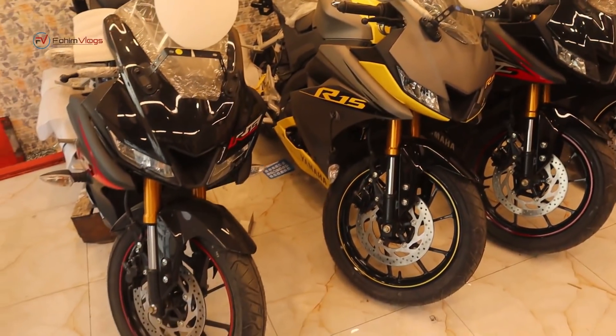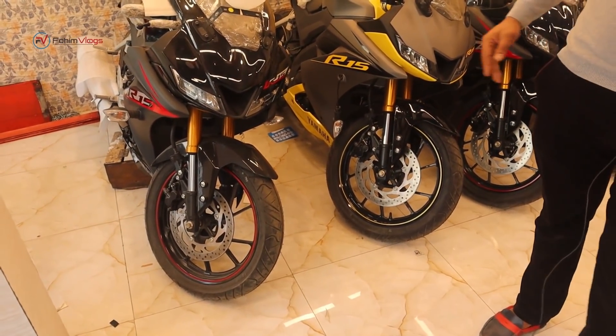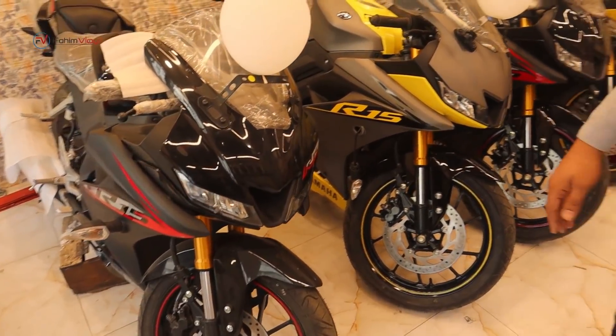Assalamualaikum. How are you? Alhamdulillah. The first one is the latest one. This one is the Indonesian version — it's a hot cake.